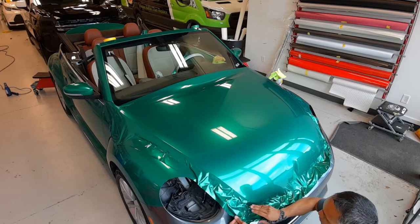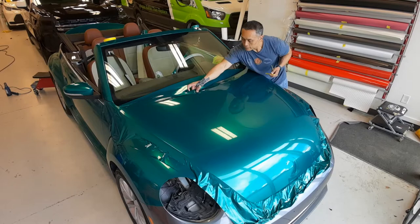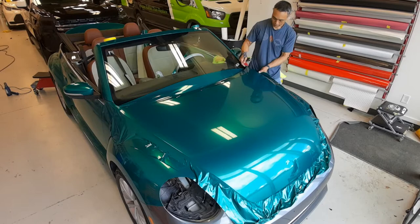This is Avery SW-900, Color Change Wrap Cast — a gloss dark green pearl or metallic if I recall correctly. Anyway, it lays down and stretches very nicely with little to no heat if your environmental conditions are ideal. Right now I'm inside and it's about 75-ish degrees, so the vinyl is very pliable and workable.